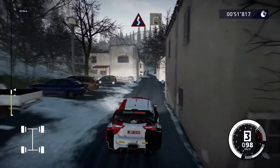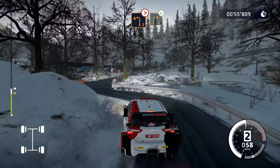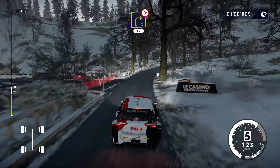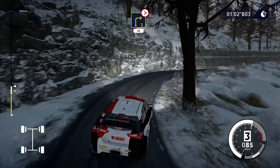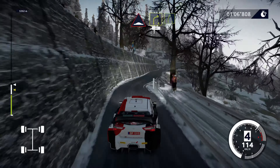Kinks into right 3, into left 2, tightens, into right 3, opens. And right 3 tightens, 50. Caution, bump into right 4, short, 50. Right 5, keep in.